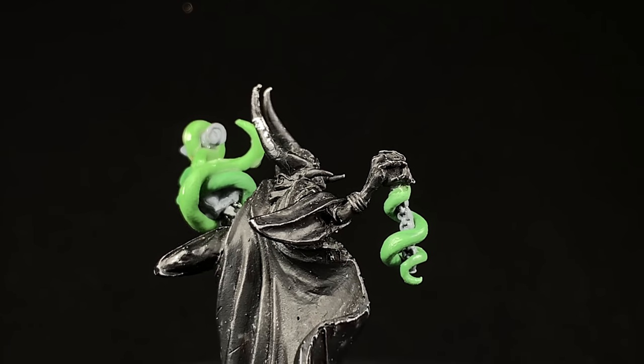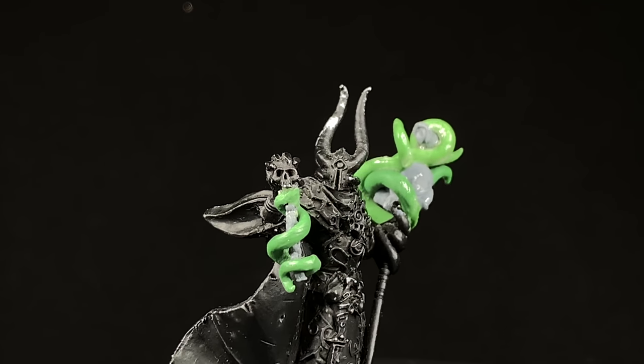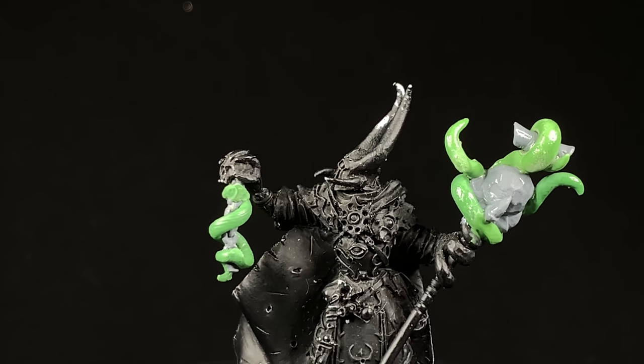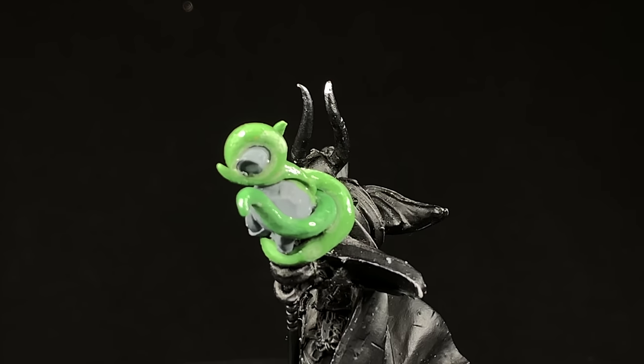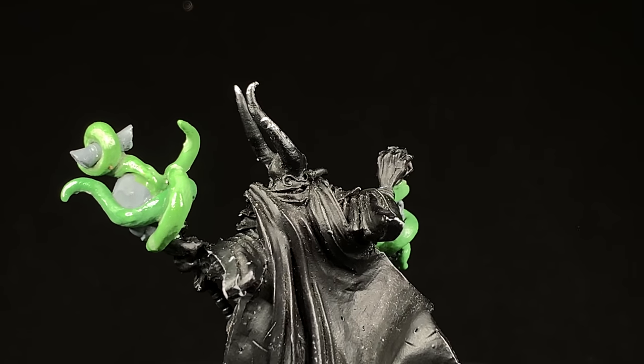I waited for the green stuff to set up a little bit. I also added a spinal cord and then wrapped another tentacle around under that skull just to kind of even out that weight distribution so it wasn't super one-side heavy. I put the scroll through the tentacle and it turned out pretty good - I'm actually pretty happy with it, surprisingly.